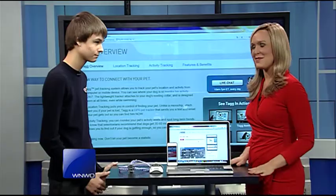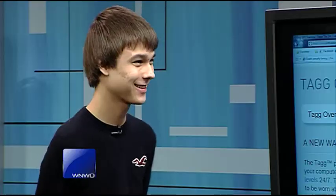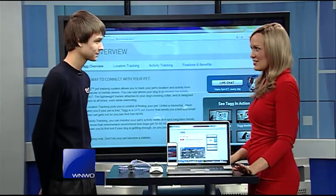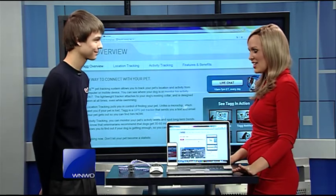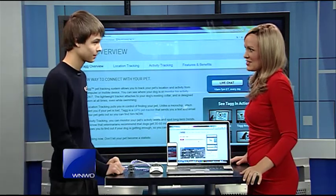It's time for Tech Tuesday, and today Timmy Moore has something for every pet owner out there. John and I talk very often about our dogs and how much we love our dogs, and this seems like something that is really going to get a lot of pet owners' attention.